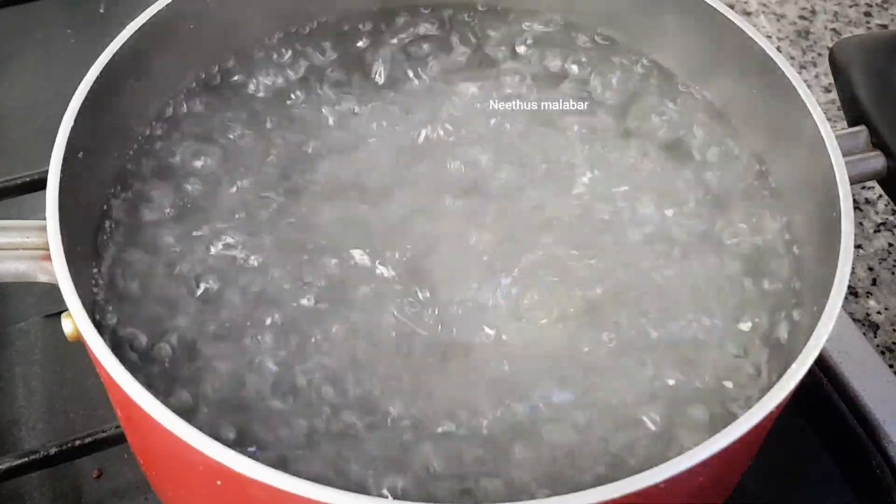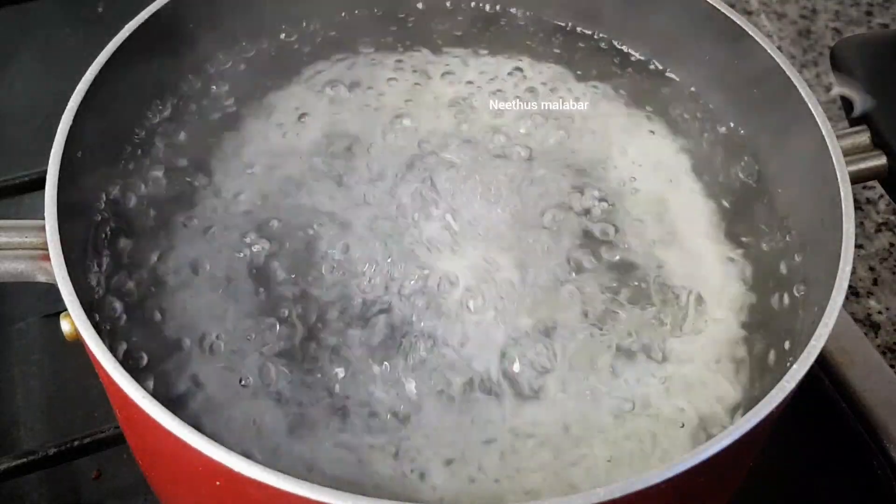Let me add a little bit of almond oil. I will add a small teaspoon of sunflower oil. I will add a little bit of sunflower oil.